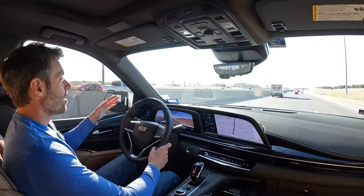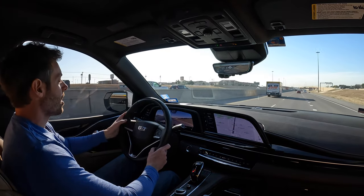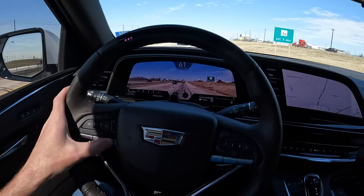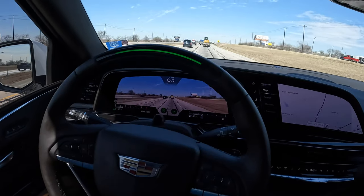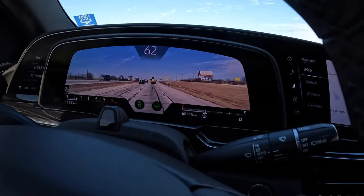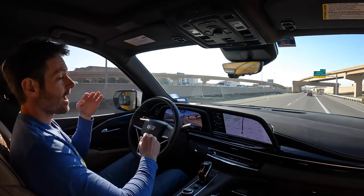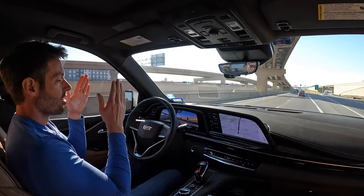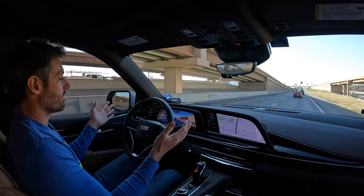We are on the highway now, on a road that supports SuperCruise. All we have to do is turn our cruise control system on. A little indicator on the screen comes up showing a steering wheel, letting you know SuperCruise is available. You hit the SuperCruise button, and it takes over. This time it immediately went to a green bar. Sometimes it will first be blue — blue means it is acquiring, so you need to hold on to the wheel until it turns green.